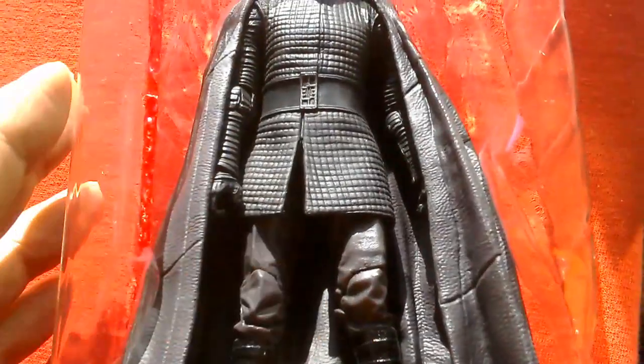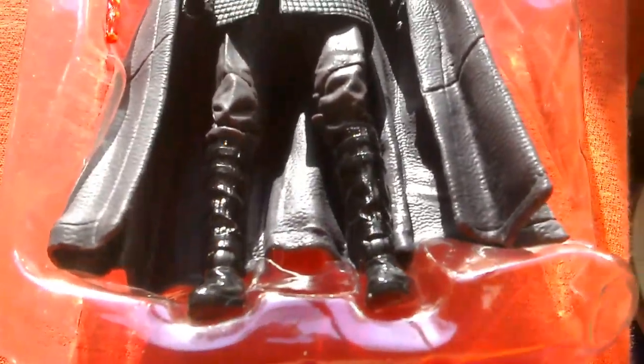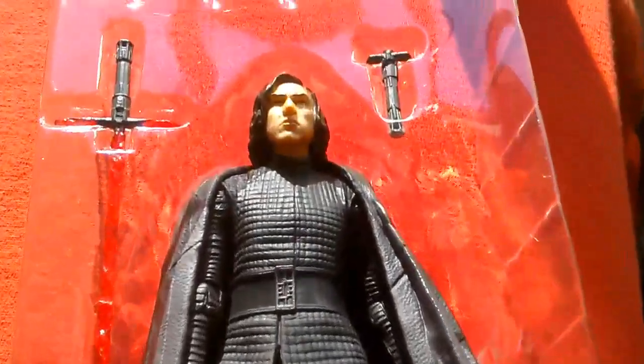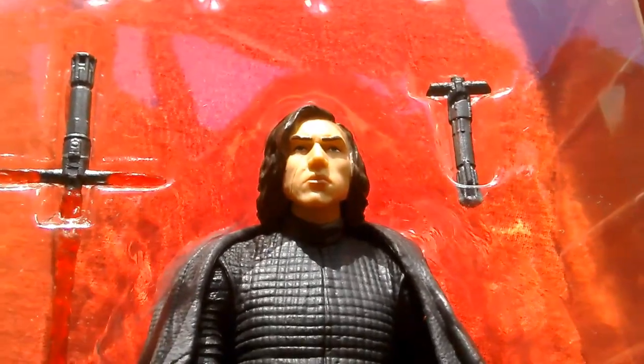There's his left foot. So if you can find this figure for £9.99 in the UK — or cheaper in America, about $5 — definitely pick him up. It's a great figure with a great head sculpt. Looks great. Cheers, goodbye.